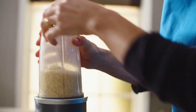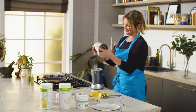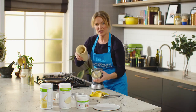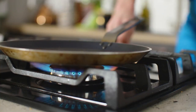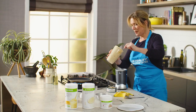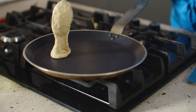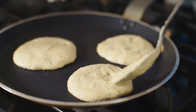Blend it all up. It's quite a thick mixture — it needs to be, so don't worry. Then turn on the hob, allow the pan to get quite hot, and place blobs of the pancake mixture on the pan. Cook on one side until they've got a nice golden brown color, then turn over. Don't turn over before they're properly colored underneath.